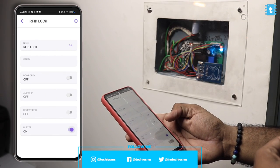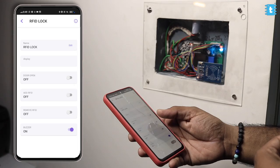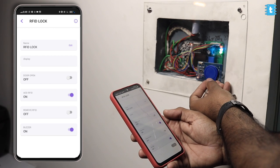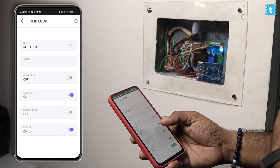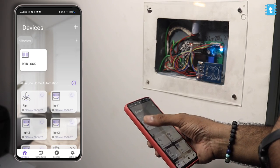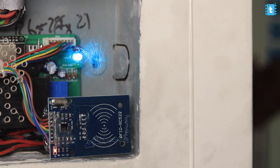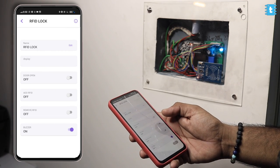Starting with the buzzer button — if we turn it on, we'll be able to hear audio feedback from all different processes. Now let me show you how to register a new RFID card. Just turn on the add RFID button, and on the project, the green LED turns on indicating it's ready for the card. Tap the new card and within a couple of seconds, it will be registered and the green LED turns off automatically. Due to a glitch, you need to go back to the homepage and re-enter the RFID node to see the button has turned off. Now if we tap the card, the lock opens for 5 seconds and then automatically locks. When an authorized card is tapped, we can also see the text 'authorized access' on the application. You can add up to 21 RFID tags.